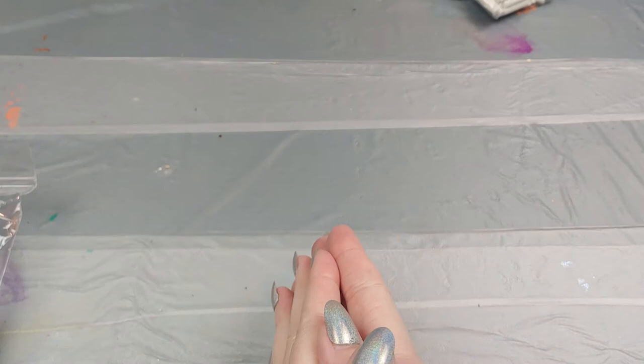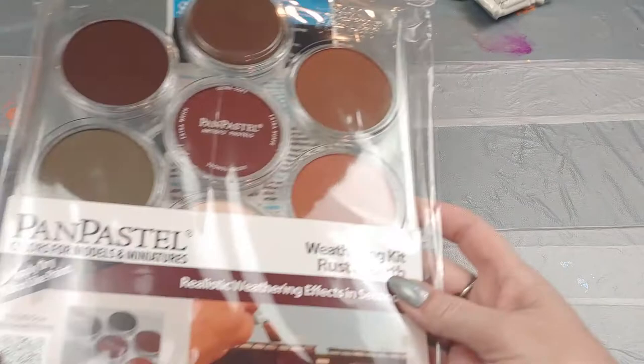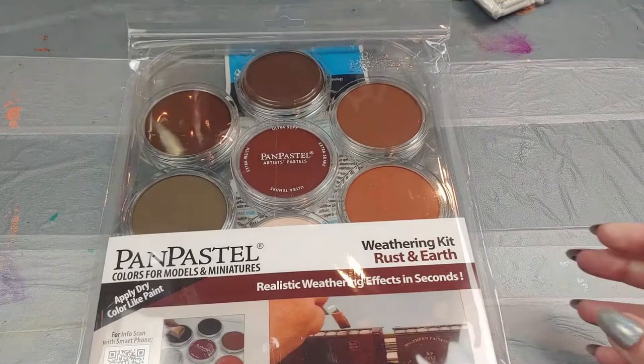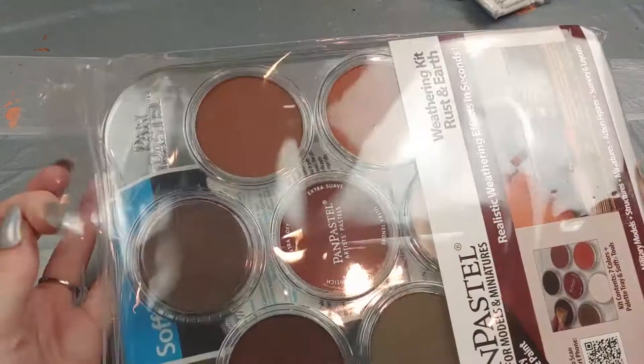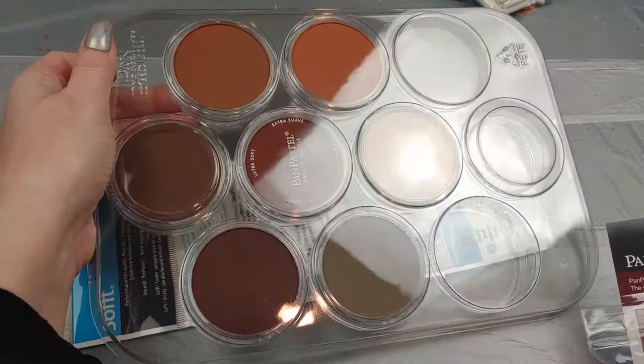Now for the bigger stuff. I'm going to be doing a project in the next few months, so most of these materials coming up are for that project, which is going to be done with pan pastels. I got two packs to start off with — this is the weathering kit: rust and earth. I also got this stack — these are the neutrals: grays, blacks, and whites. I should have started with a primary color set so I know you can mix any color. These are somewhat expensive, but I'll have everything linked below. It takes a little bit to get started with pan pastels so I'm going to go slow.